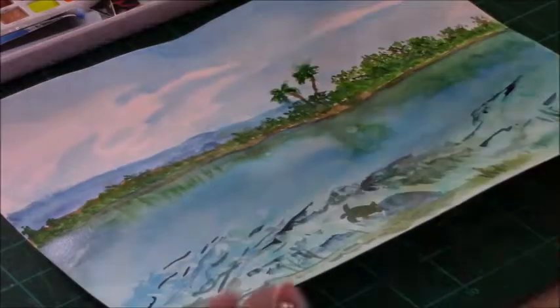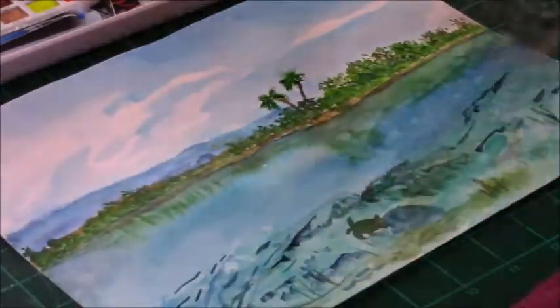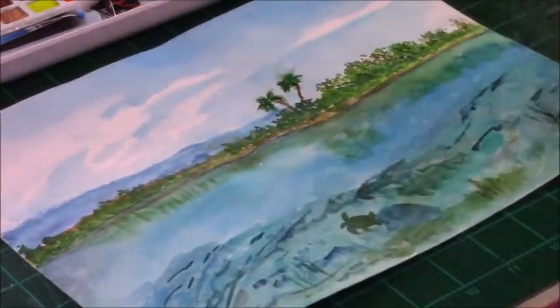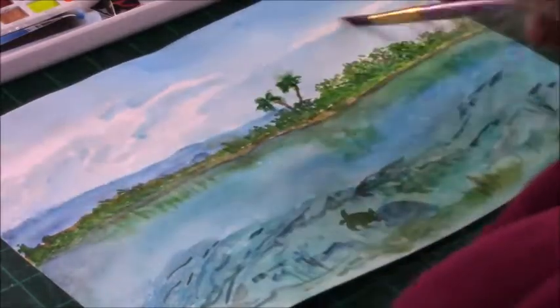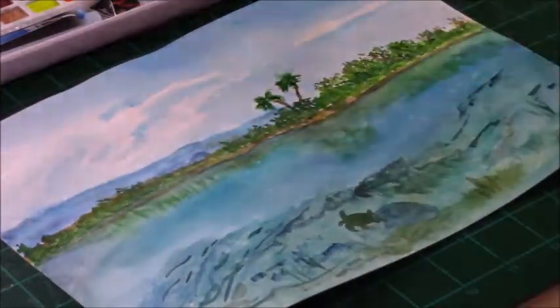I'm doing washes over the shallow area in different blues to push it back into the water and unify everything. I'm also adding some final touches to the darkest areas of the water and the sky.